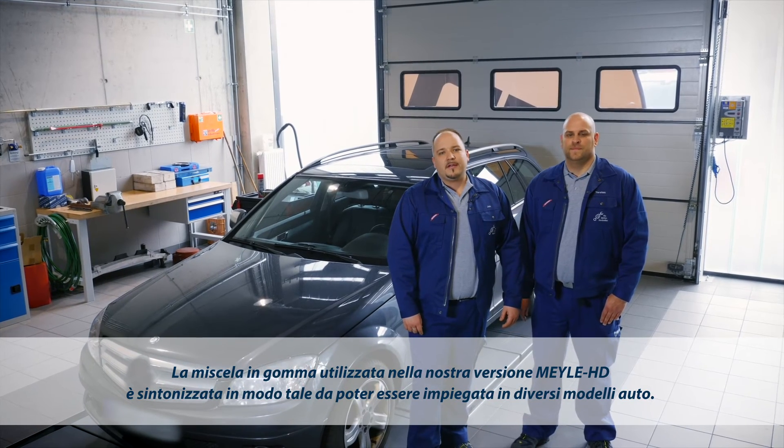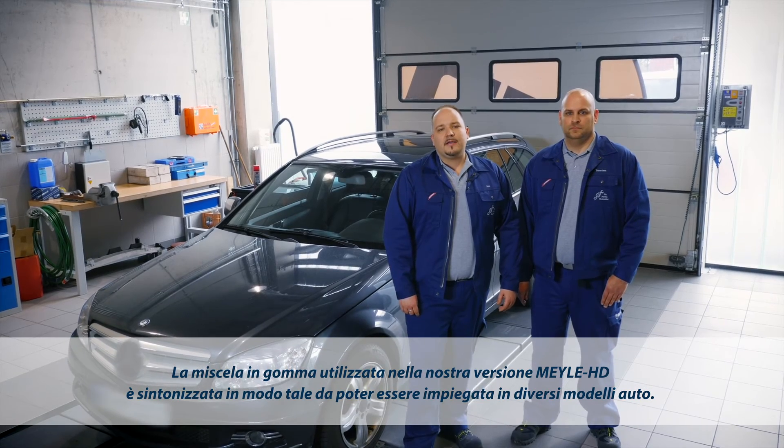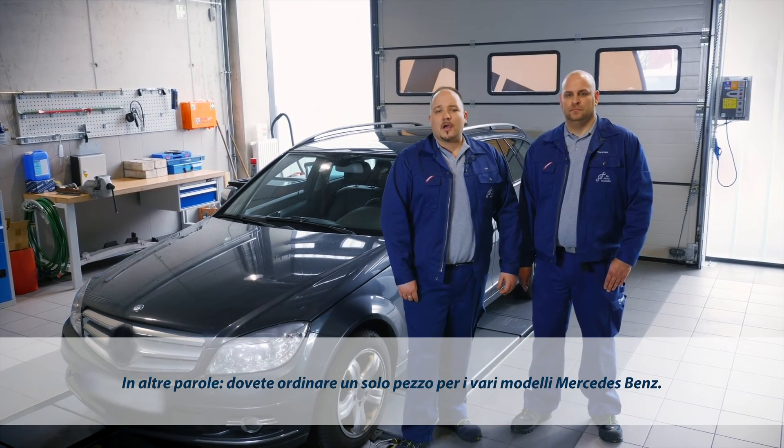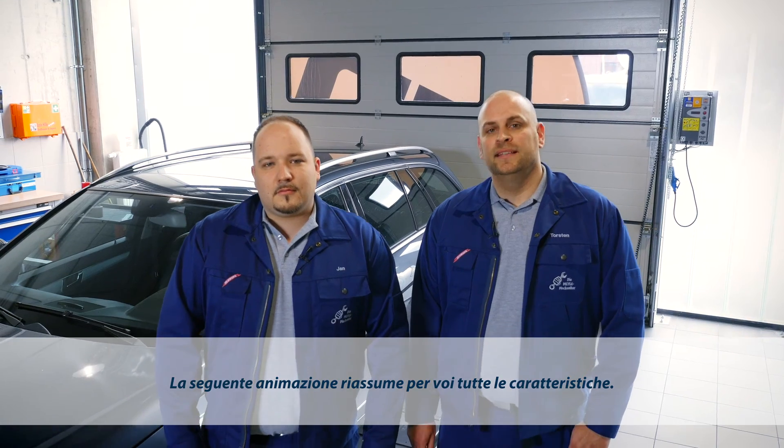The rubber formulation of our Mylar HD version was specially refined to make it suitable for several different vehicle models. This means that to service different Mercedes-Benz models, you will only need one part. The next animation gives a summary of all the special product features.